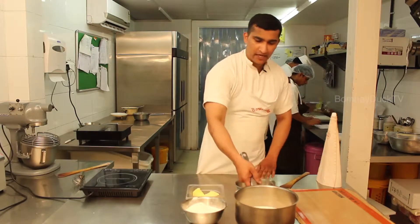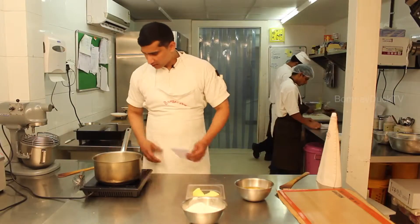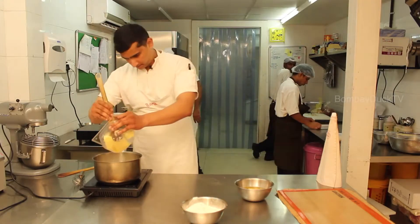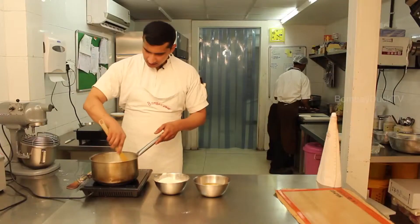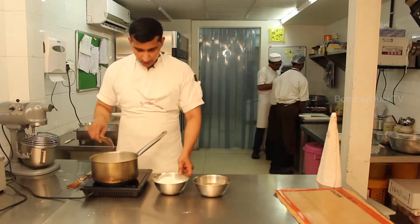For this, we will be boiling the milk first along with some butter. Once the milk and butter have started boiling and are thoroughly boiled, we add the flour into it.